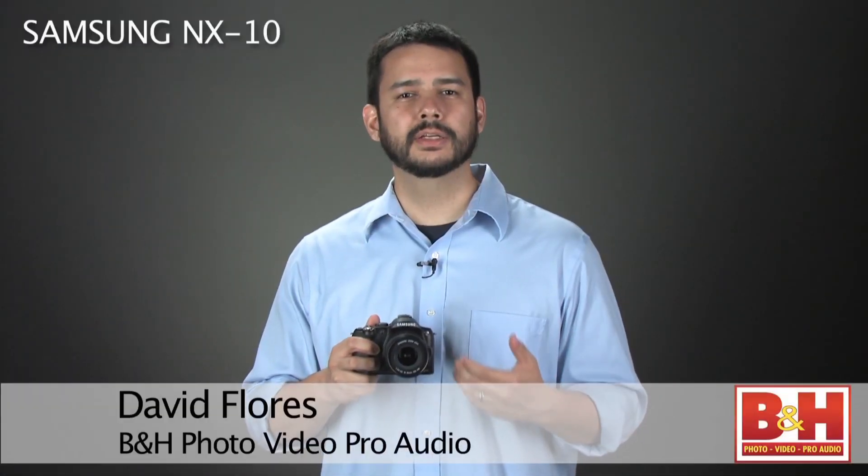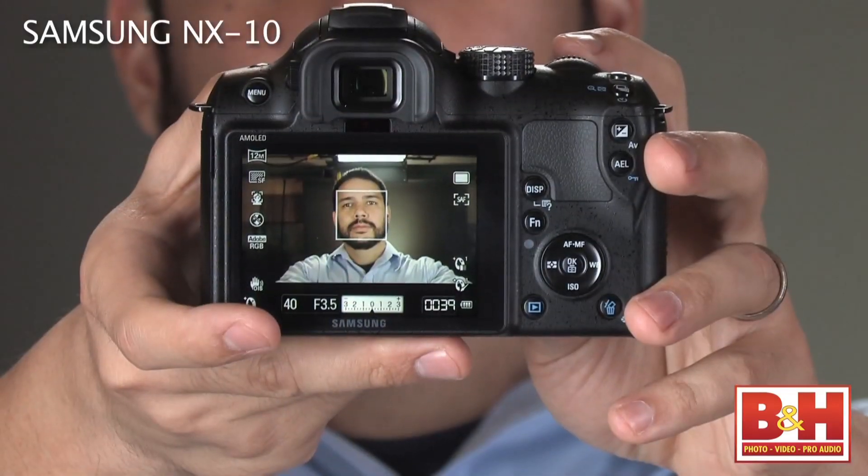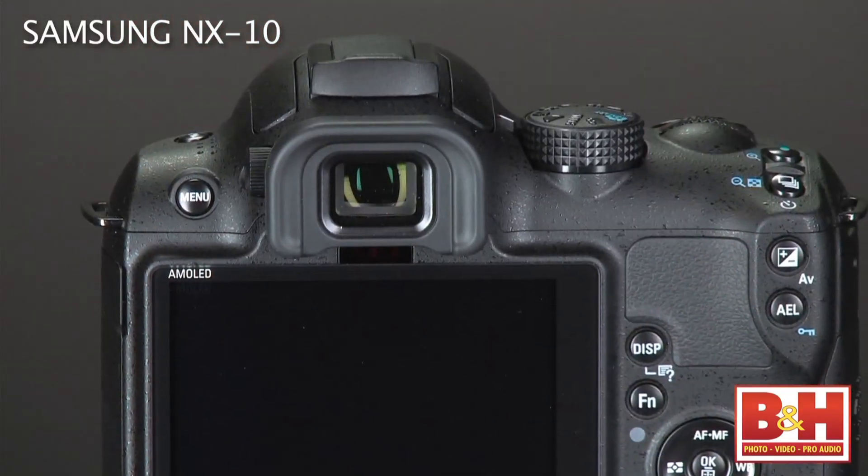The Samsung NX10 is the first of the company's new mirrorless interchangeable lens system cameras. The NX10 ditches the mirror box and pentaprism found in traditional SLR cameras for a live-view OLED screen and electronic viewfinder. This significantly reduces the size and weight of the camera.